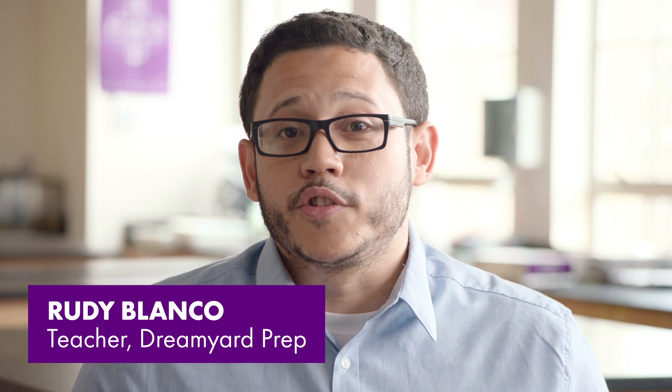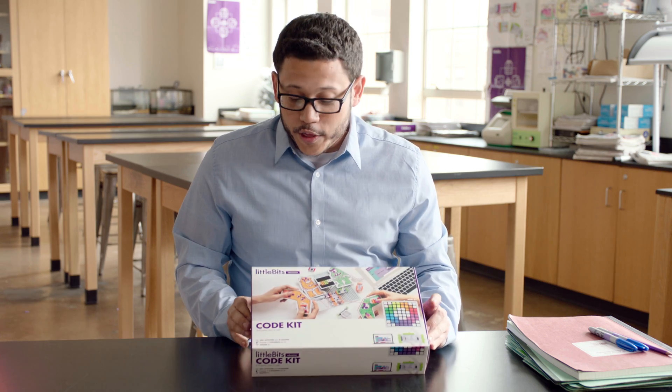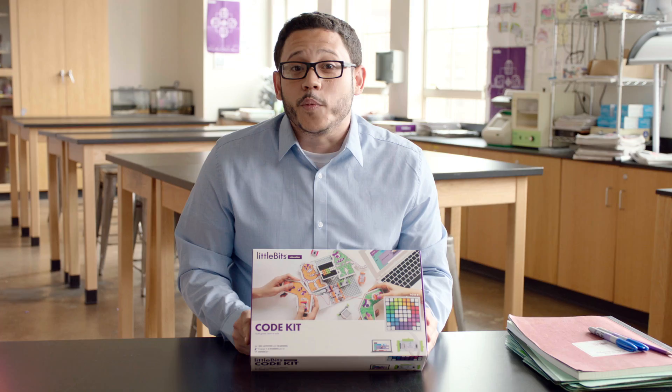My name is Rudy Blanco and I'm a teacher from the Dream Yard Preparatory High School in New York City. Today we're going to be exploring the new Little Bits Code Kit. We're going to learn a little bit about what's in the box as well as what's included with the app.